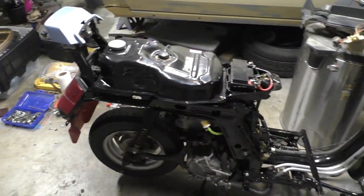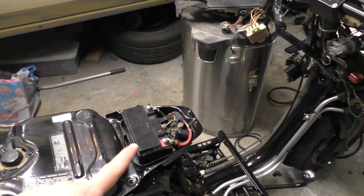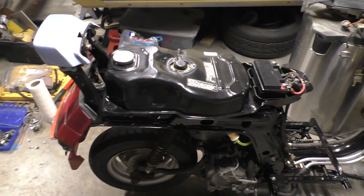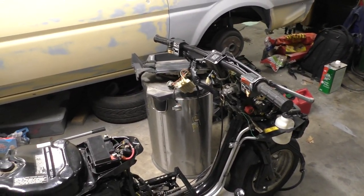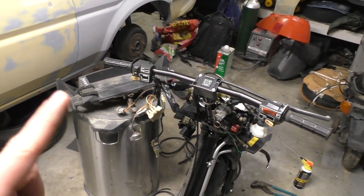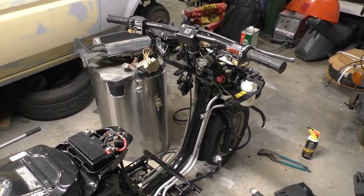All right guys, here she is. Now obviously it is not 100% complete, but I do have a couple of things on there just because I wanted to test out a lot of stuff and get some things out of the way. The main thing here is that everything is wired up — we got the battery hooked up, all of the wiring in this bike I think is connected properly. I didn't videotape all the work I did on this because it was a little bit repetitive, but before we actually start the scooter we need to check all of the electronics, the switches, and all that. I've got the dash set up over here with all the wiring up to it.